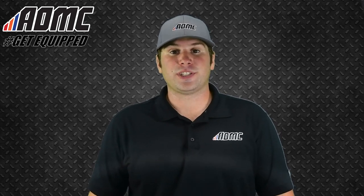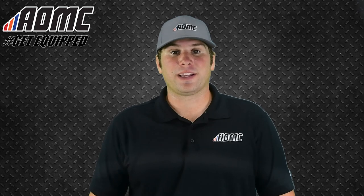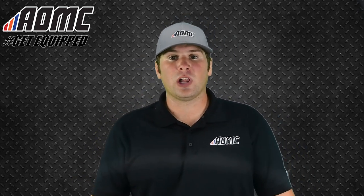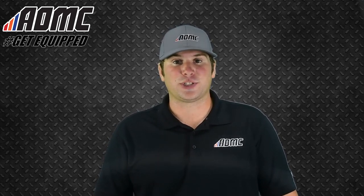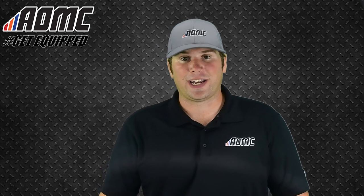Hey everyone, Kai Wolf here at AOMC with another product video. As always, subscribe to our YouTube channel by clicking the button down below, and hit that notification bell to stay up to date with all of our content on the channel. Head on over to AOMC.MX to check out all of our great products, parts, and accessories. And while you're there, take advantage of the AOMC Trail Mail — free shipping and handling on orders over $99.